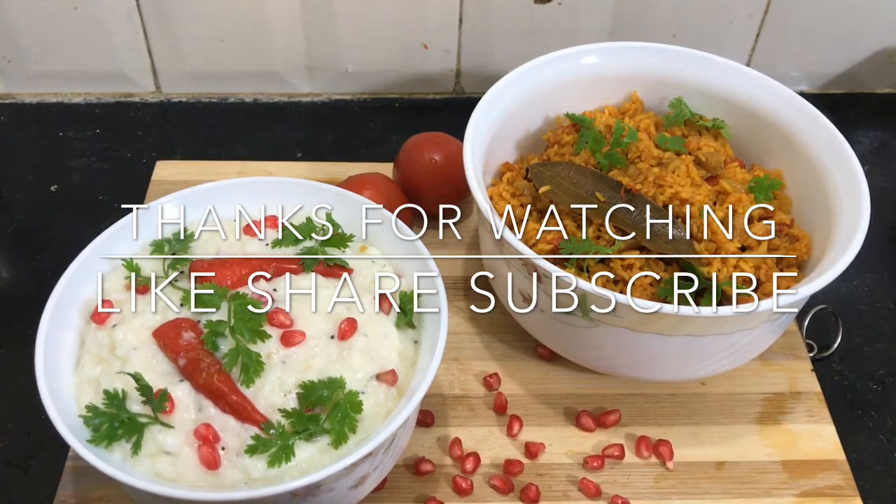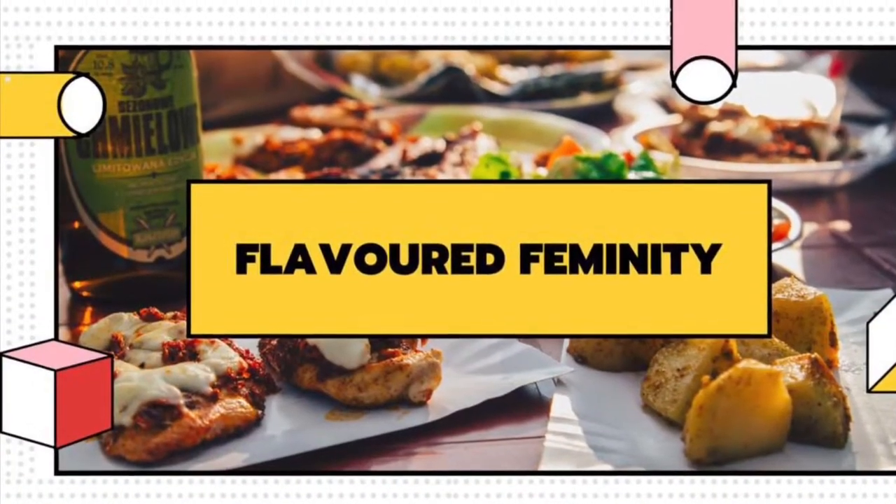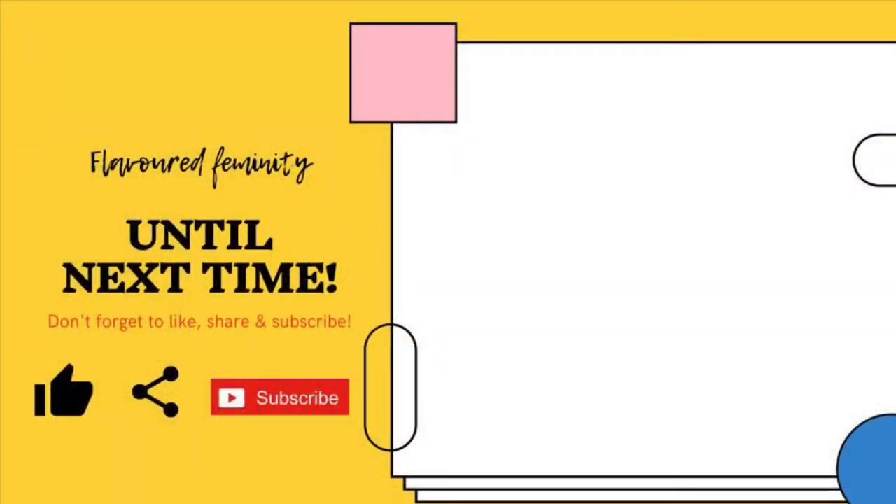Enjoy the soup. Like, share and subscribe. Tell us in the comments. Thank you.